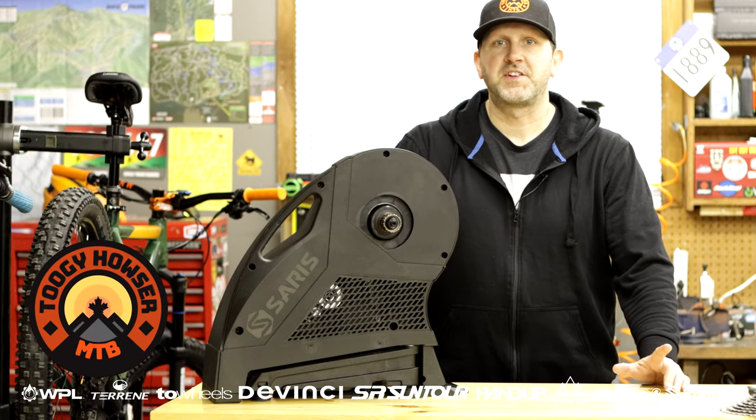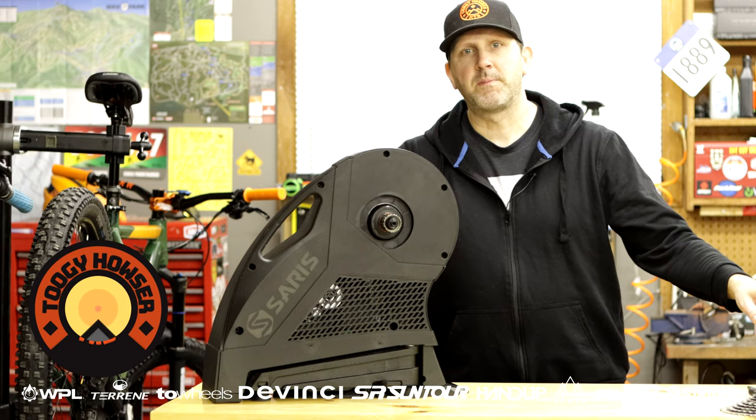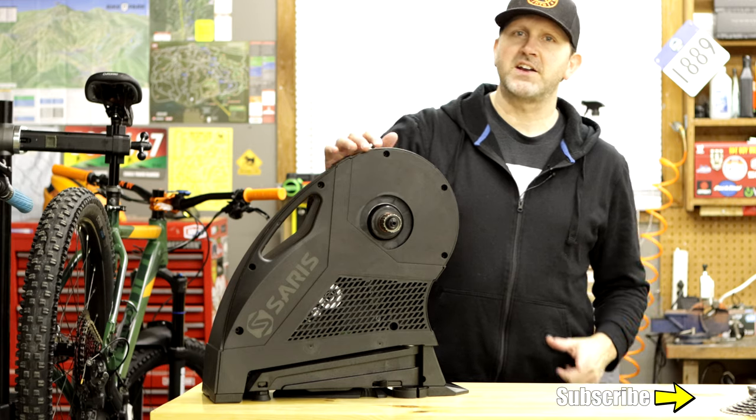Hey guys, welcome back to the channel. Just want to say thanks for subscribing. If you haven't already, click the subscribe button in the bottom corner — it's free and very much appreciated. Today I'm going to talk to you about smart trainers.